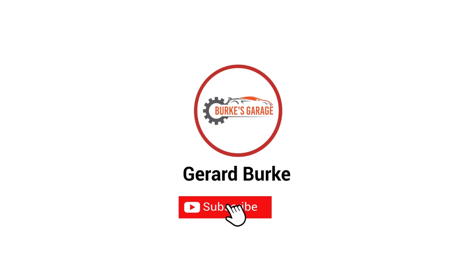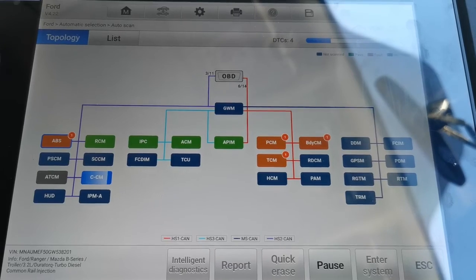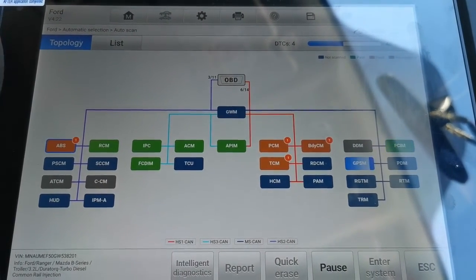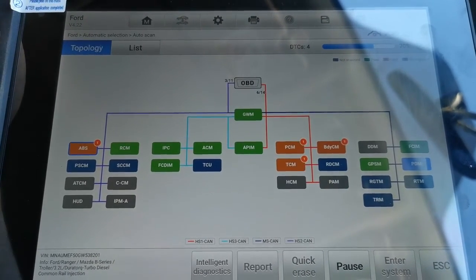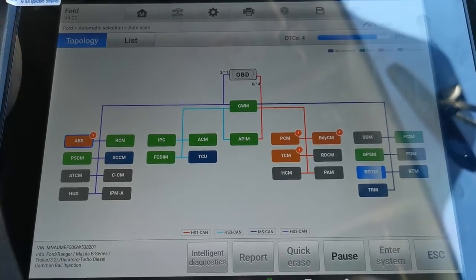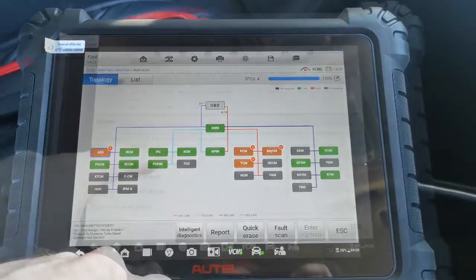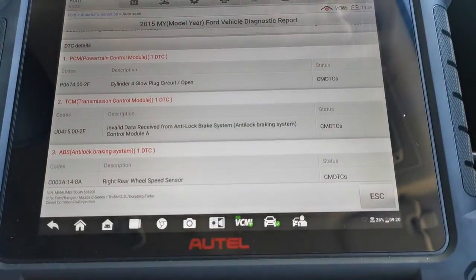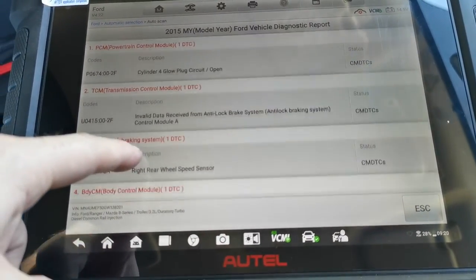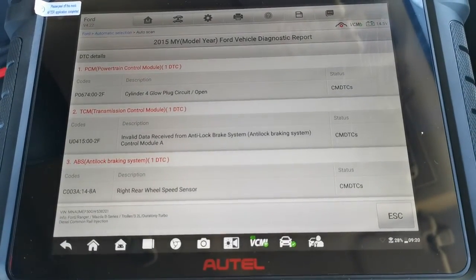The first thing I want to do is a full system scan of this vehicle. This is a 2015 Ford Ranger with the 3.2 litre engine. With the Autel MS 919 scan tool it shows me the topology layout while scanning. The faults showing up are ABS, PCM, TCM, and body control module — one fault code on each. The PCM has cylinder 4 glow plug circuit open. The TCM has invalid data from the anti-lock braking system control module. The ABS has the right rear wheel speed sensor fault, and the body control module has an intrusion sensor module fault.